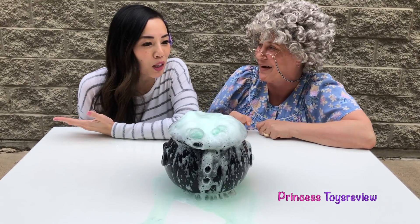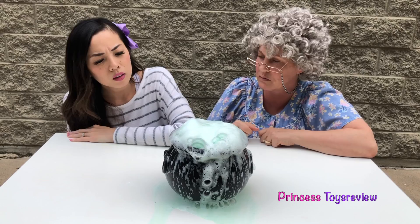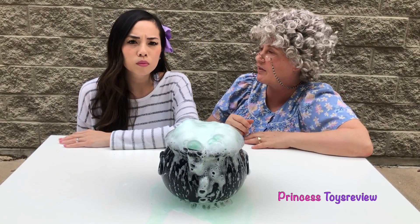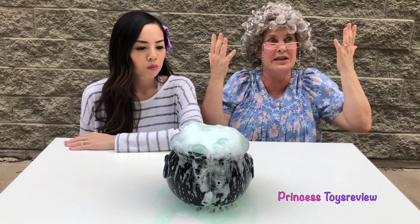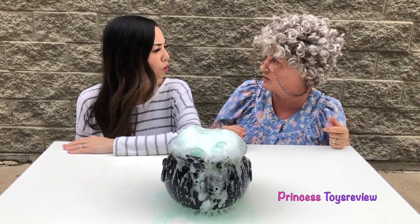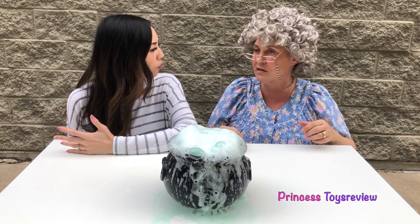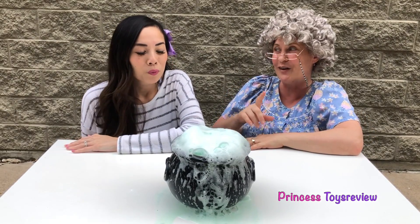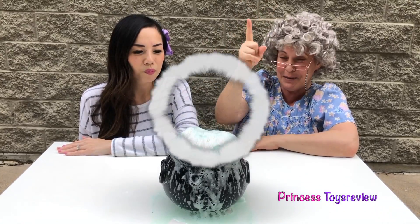Whoa! That was a super fun and easy science experiment! It was! But wait a minute — nothing happened and we just made a magic potion! Princess Fam, you have to say the magic spell for the magic to happen! I do? Yeah! Somebody does! Okay, do you have one? I sure do! Watch this! Abracadabra! Sim-sal-a-bim!